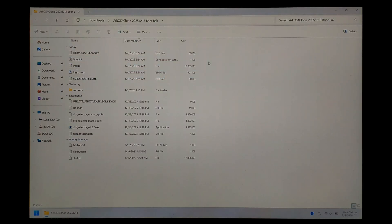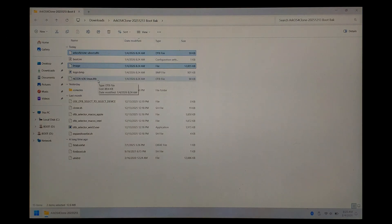You should now have a few new files in this folder — for me it's the top five. We want to copy three of these files over to the boot partition on our new DarkOS install. We want to copy the ArcOS for Clones Uboot file, the Image file — hold down Control and click to select both — and finally our device-specific DTB. For me it's rk3326-k36-linux.dtb. We want to copy those three files — just Control C.